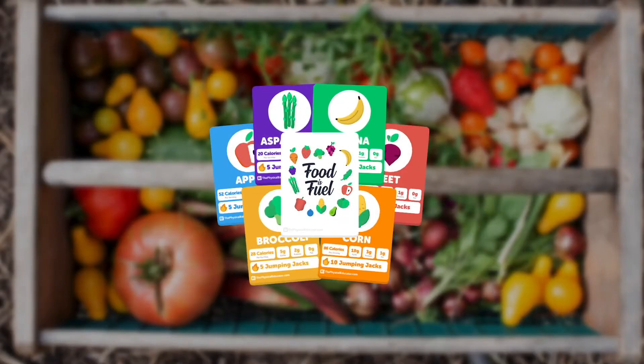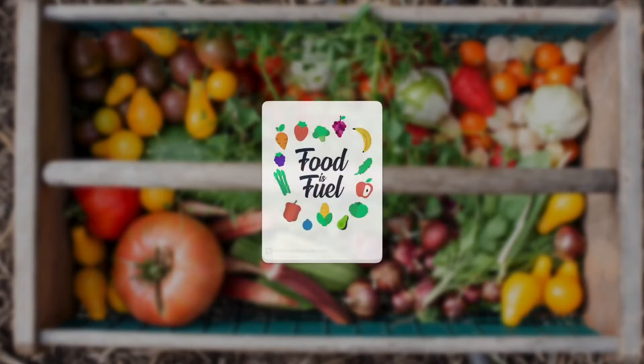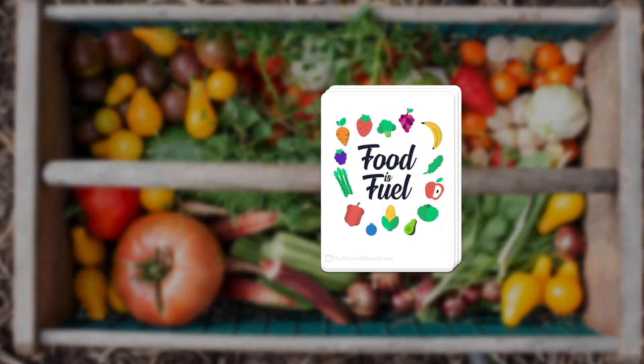A couple years ago I created a resource called the Food is Fuel Nutrition Cards. It was a set of 48 cards divided into six different color categories. Each color had eight cards within it, and on each card was a food, some nutritional information, and also an exercise that you could complete when you receive that card.